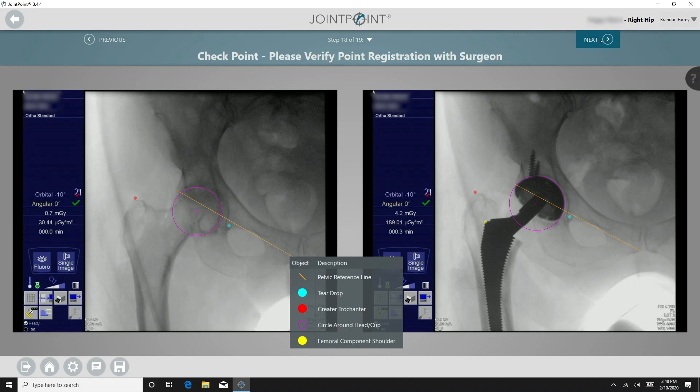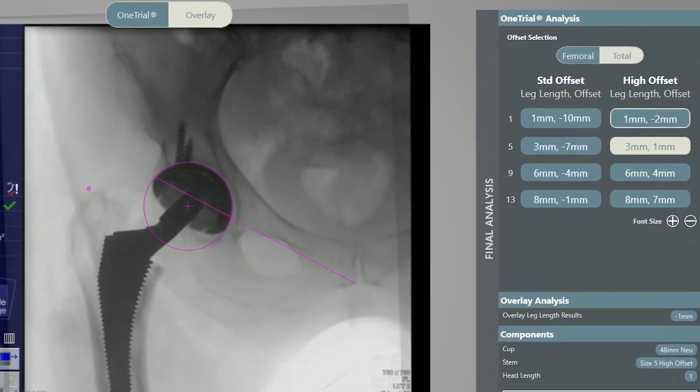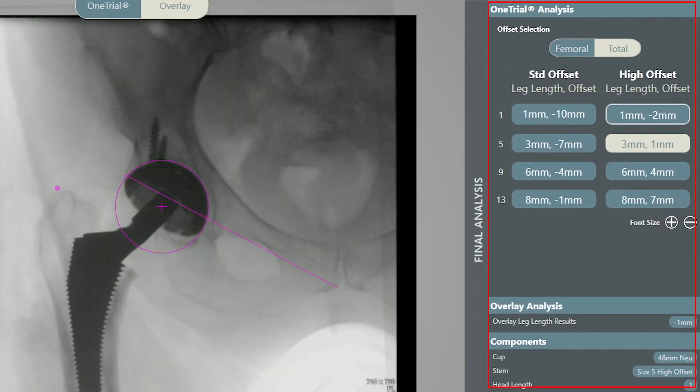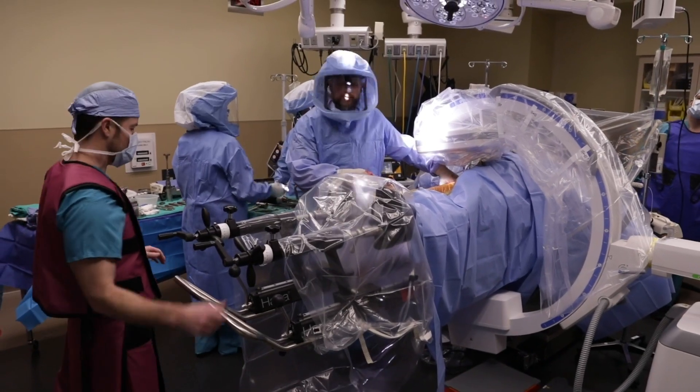You then align the femurs and confirm using an overlay. Point registration is verified with the surgeon. The One Trial Analysis gives the surgeon the option of adjusting leg length and offset based upon implant modularity relative to the patient's anatomy.